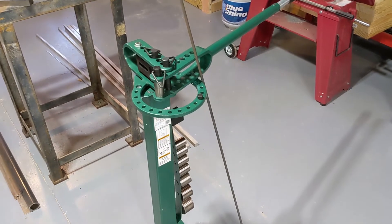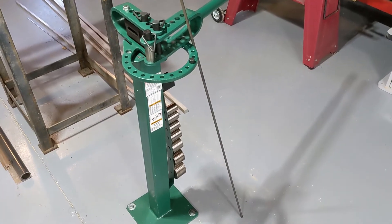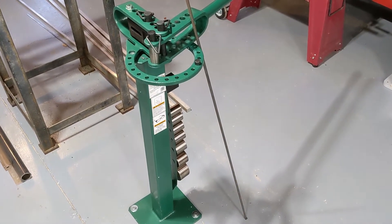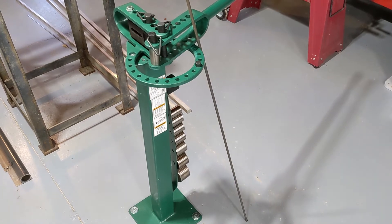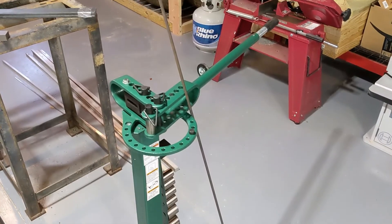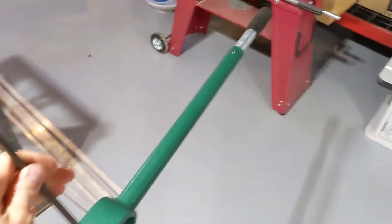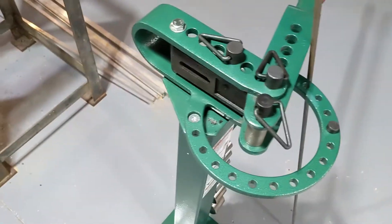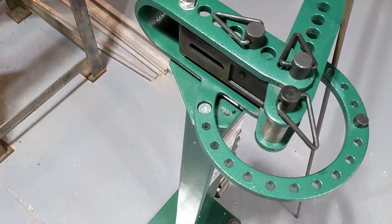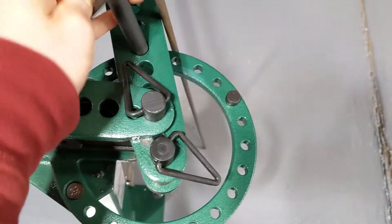Hey everyone, well I picked up a Grizzly metal bender. I had a bunch of 90 degree bends to put in some five-sixteenths inch round stock and ran into an issue with the angle block that came with it.